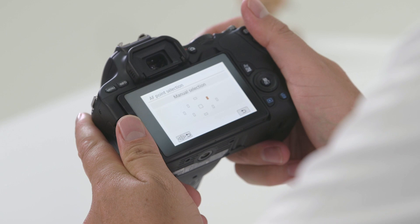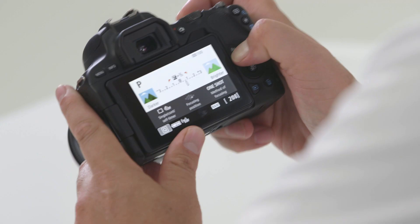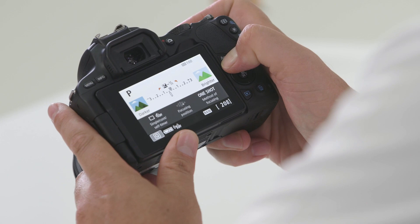Moving towards the back of the camera, you'll find the AF point selection button and your exposure lock — press that button to lock in your exposure. You'll also find your exposure compensation: press that button down and use the directional dial on the top to change your image brighter or darker.